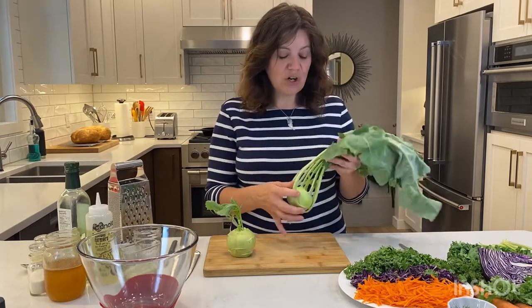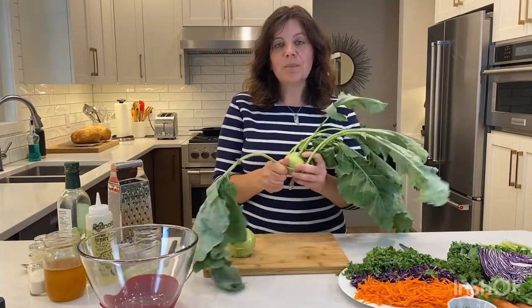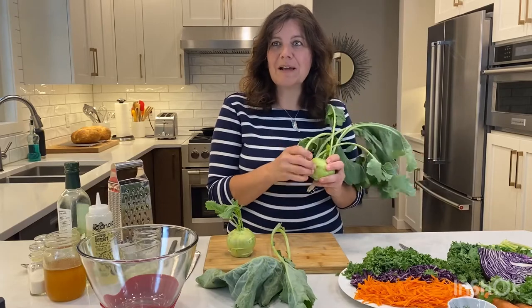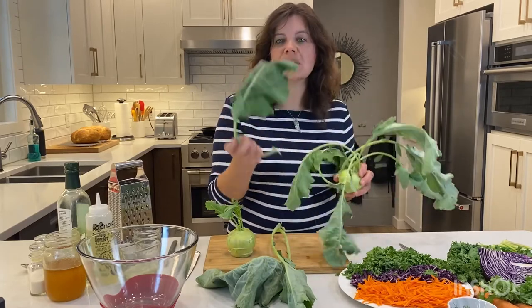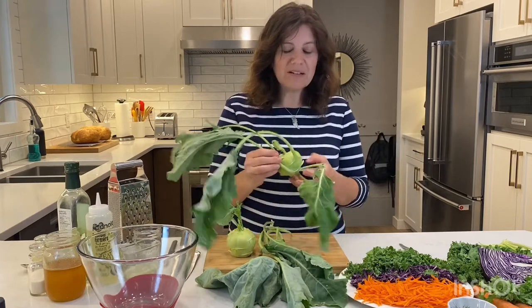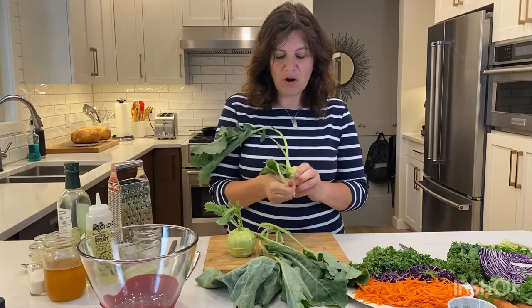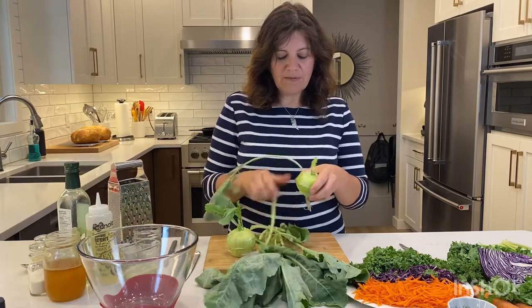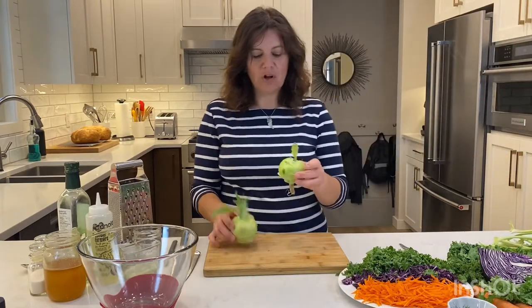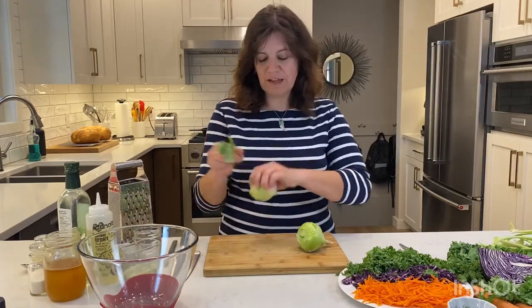The way to start is by removing the leaves. Do keep these leaves because you can use them in any dish that uses dark leafy greens like beet greens, Swiss chard, kale, or even spinach. In a cooked dish you can use these kohlrabi leaves as well. As you can see they're quite easy to just snap off, so we're going to set those aside.